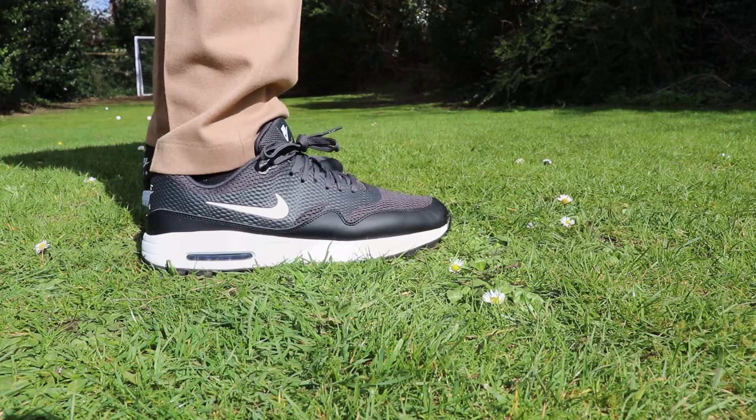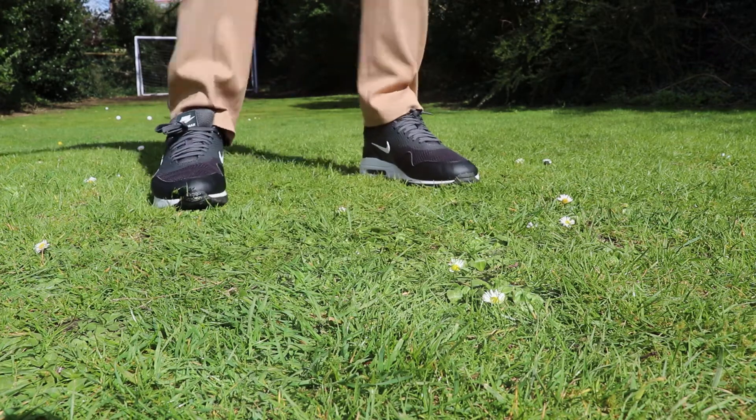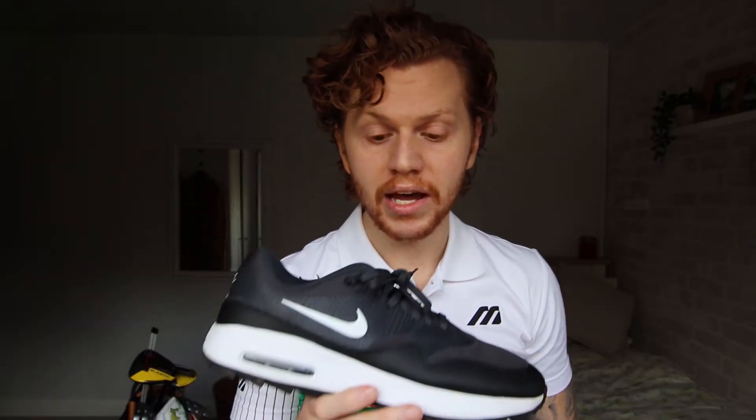These golf shoes were first released in 2020 and came out at around £100. Since then the price has dropped slightly — you can find good bargains from anywhere around £60 to £80, and at that price point I do think they represent good value.